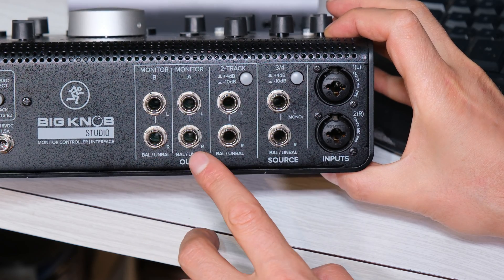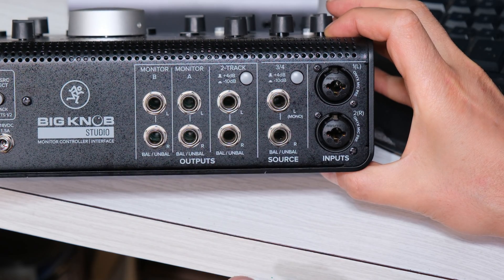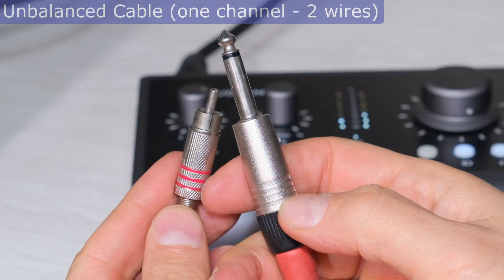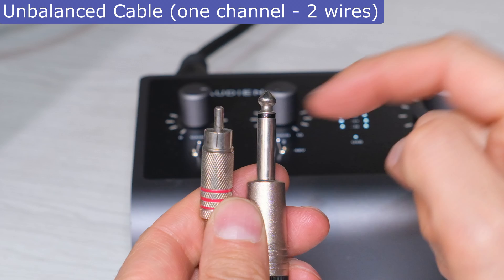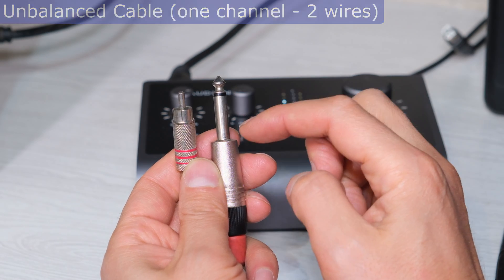What it's asking me for is a different type of cable. I'm going to quickly show you the balanced versus unbalanced cable. This is the unbalanced cable — it's just two wires. Notice there is the signal and there's the ground. When I use this cable, I get all that noise coming through.